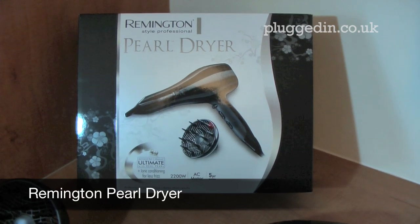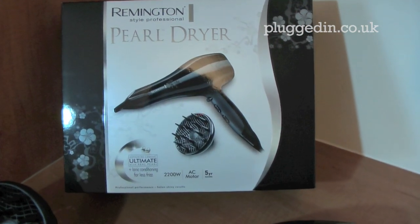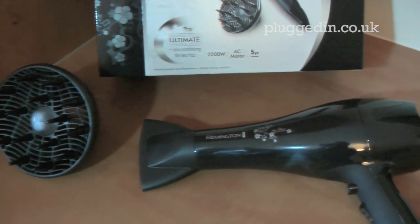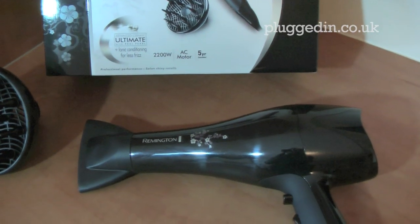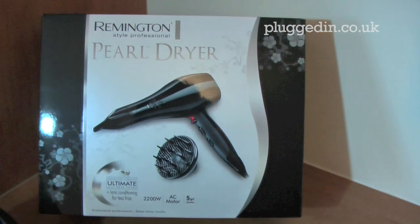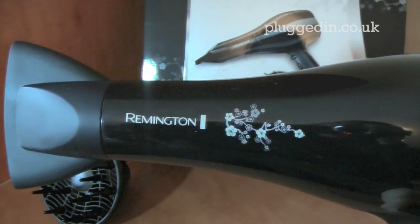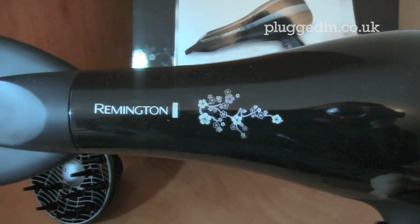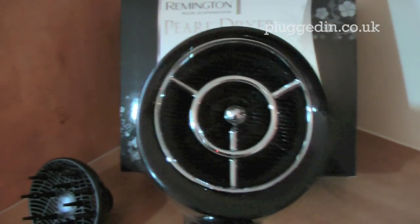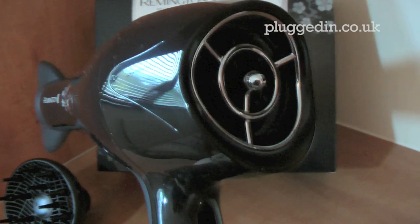This is the Remington Pearl Dryer with 2200 watt power. It comes with a diffuser and filter that goes on the front for directional drying. As you can see it's really nicely packaged. It has a nice little design on the side at the front, and also a funky design on the grill at the back which I think is really nicely done.